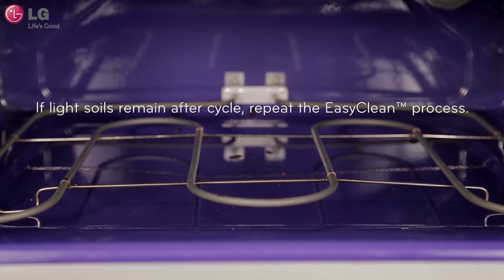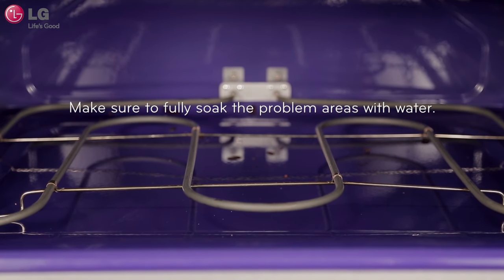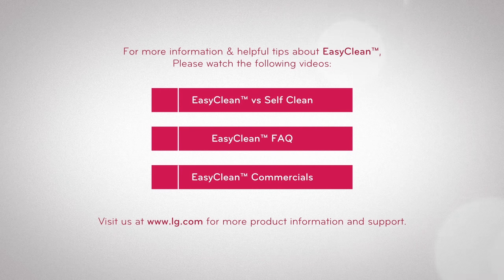If some light soils remain after hand cleaning, repeat the EasyClean process making sure to thoroughly soak the problem areas with water. If stubborn soils remain after multiple EasyClean cycles, you can run the SelfClean cycle to rid of these soils completely.